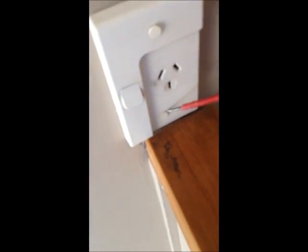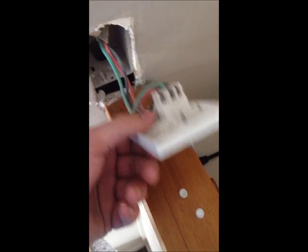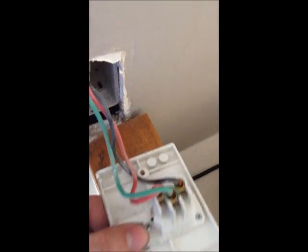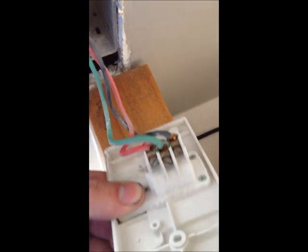Next step: pop the dots out and then unscrew the screws behind it. Once you've done that, there will usually be three different coloured cables behind it — one neutral, one phase, and one earth.